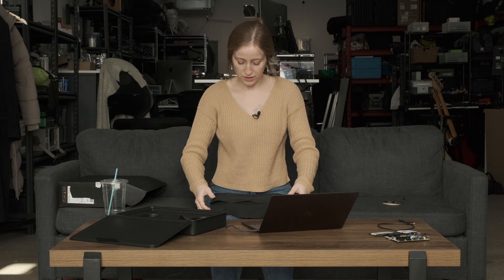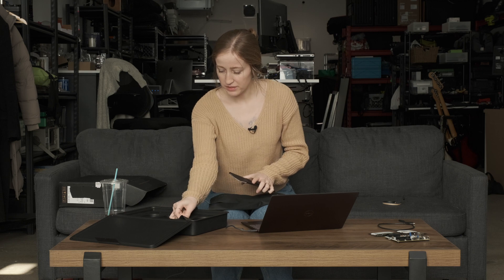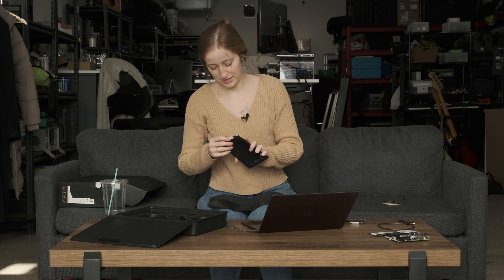Am I going to be the cheapskate that just uses this sleeve as a case that it came with? I might. It actually came with adapters — a nice little audio to USB-C adapter and a USB-A to USB-C adapter. Let this boot up for the first time, and yes indeed, we're booting Ubuntu. Not gonna lie, I was a little worried they'd accidentally send me one with Windows, and I'm not a fan of Windows.